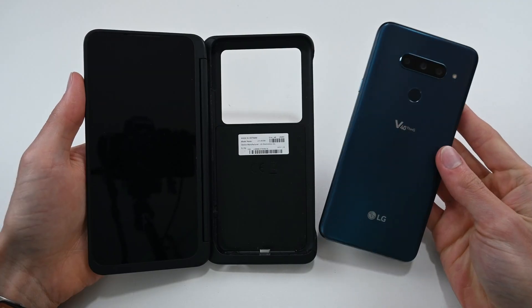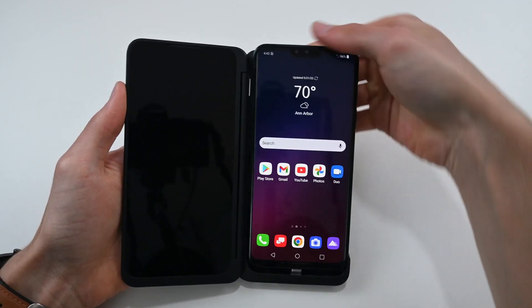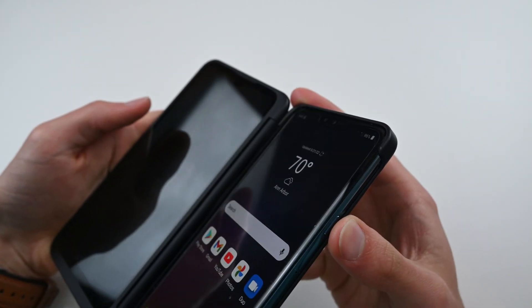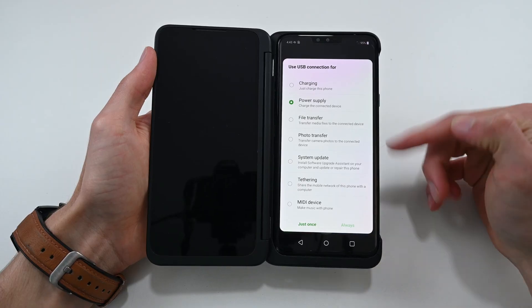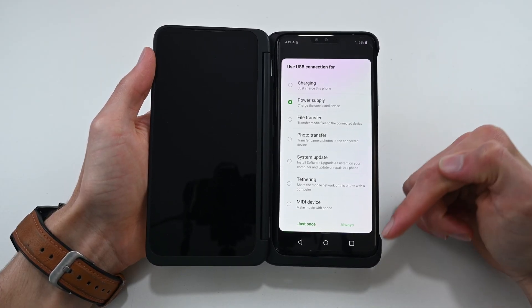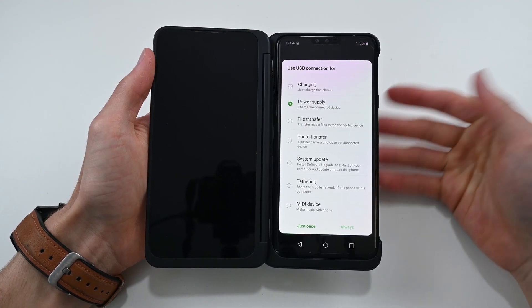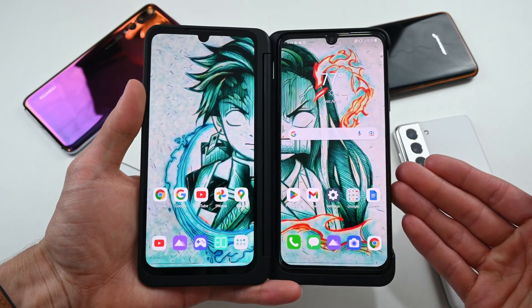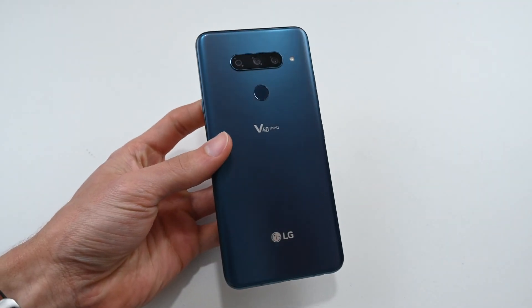Last but not least, we have the LG V40, and this one appears to be the exact same size as the LG G8X, as you can see by how perfectly it fits in the case. This phone actually did recognize that something was plugged into the port and gave me some options, but unfortunately none of these options gave me what I needed to display on the dual screen. Overall, it doesn't appear that there's any way to get other phones to work with the LG dual screen — not even other LG phones.